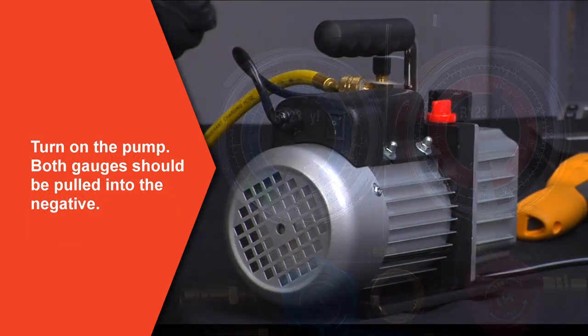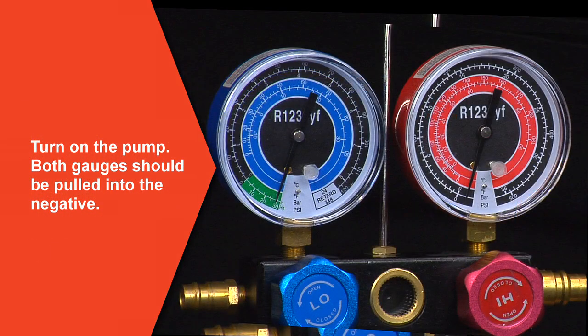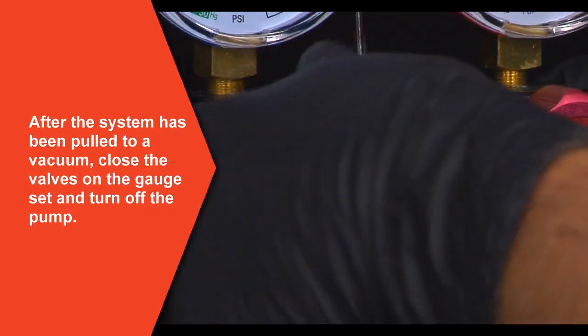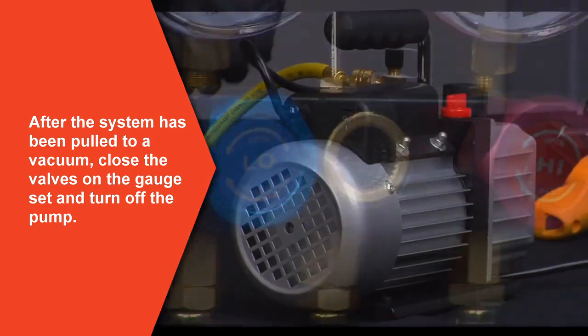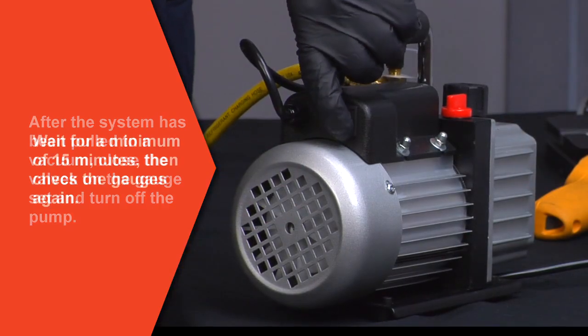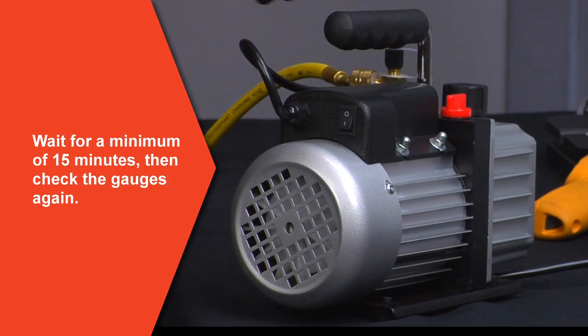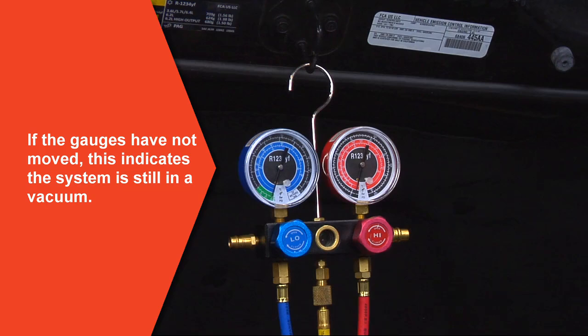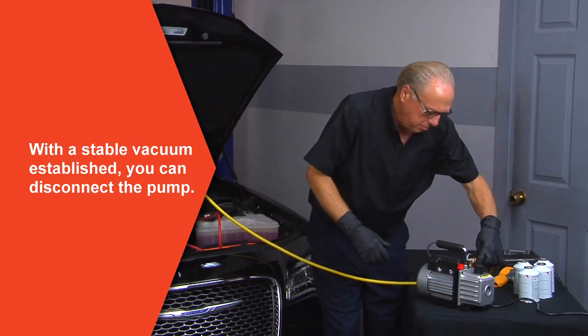Now connect the vacuum pump to the middle hose of the gauge set and open the valves on the gauge set. Turn on the vacuum pump. Both gauges should be pulled into the negative — allow around 30 minutes run time for the vacuum pump. After the system has been pulled to a vacuum, close the valves of the gauge set and turn off the vacuum pump. Now wait for a minimum of 15 minutes, then check the gauges again. If the gauges have not moved, this indicates the system is still in a vacuum. Remove the hose from the vacuum pump.